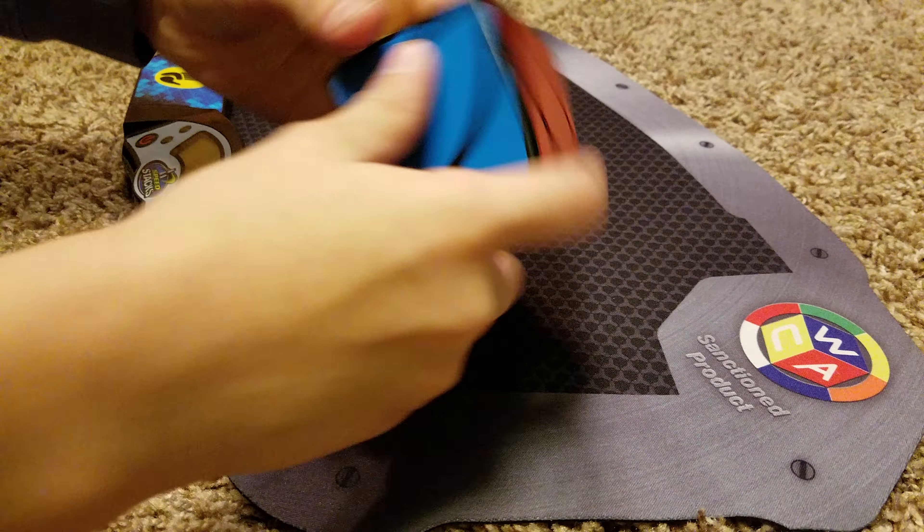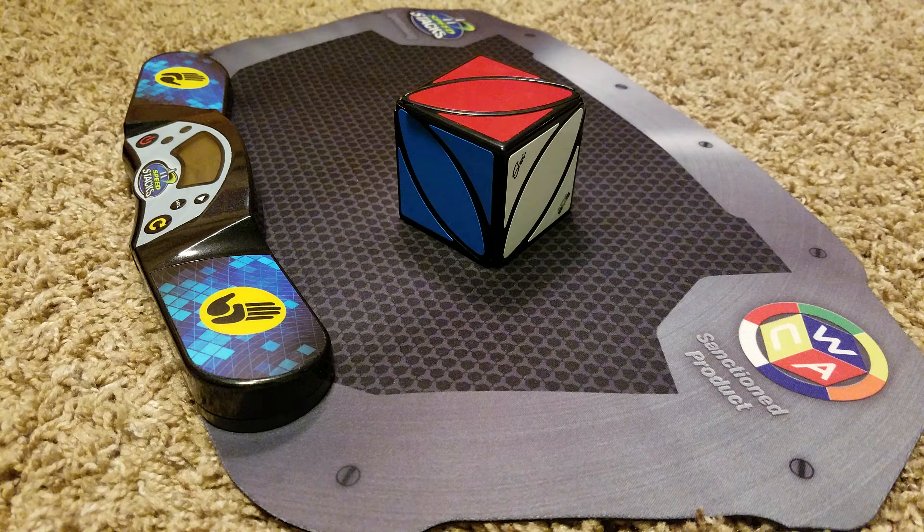Hey guys, it's AllCube, and today I'm going to be doing a review on the IV Cube. Let's get into it.